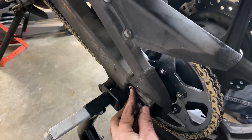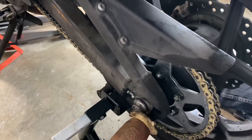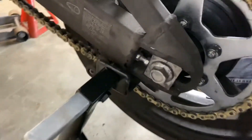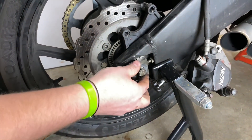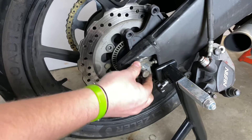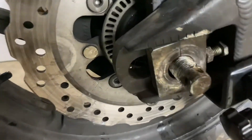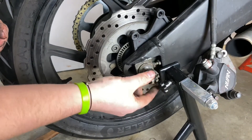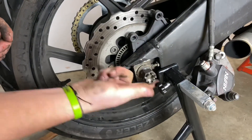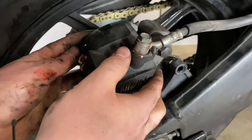I roll the wheel in reverse until the chain pops on, then push the axle all the way in. Having it loose like that allows the wheel to slide forward and the chain to go on without any issues. You can see the adjustment lines — you've got to make sure that's pointing towards the top. I put my adjuster block in; you might have to wiggle the wheel around a little bit to get it to fit in. Next I add the flat washer and then the nut, tighten that up by hand, and generally leave it loose until I get my chain, axle, and brakes all adjusted.